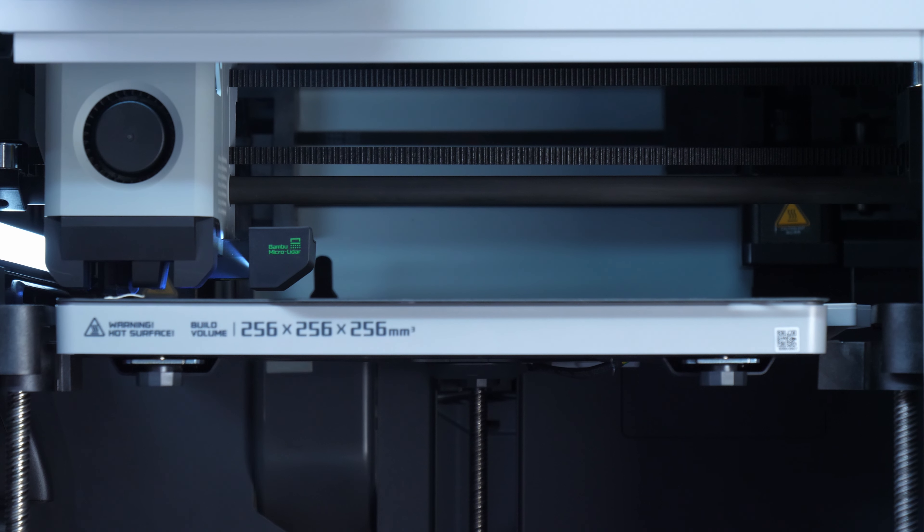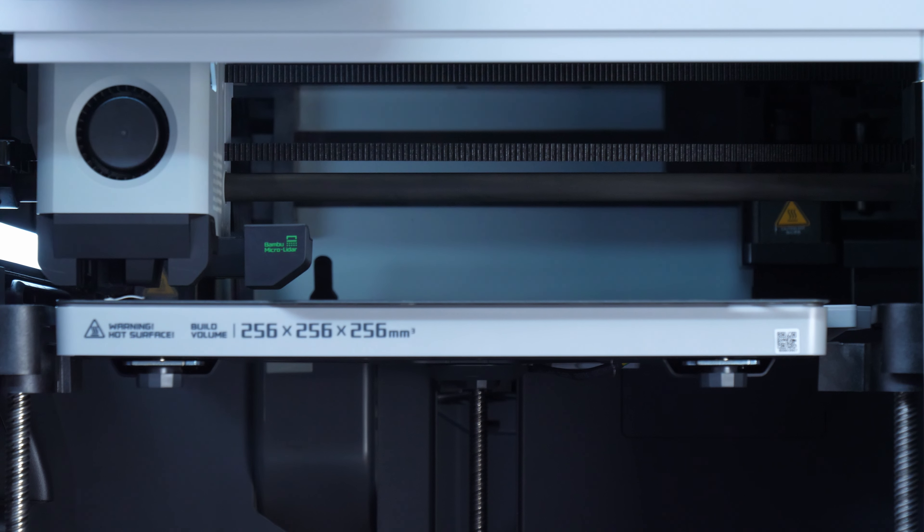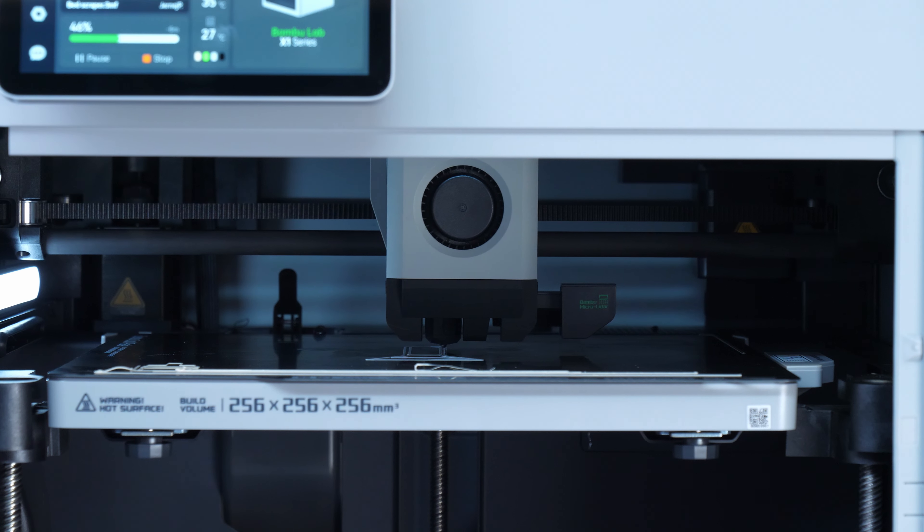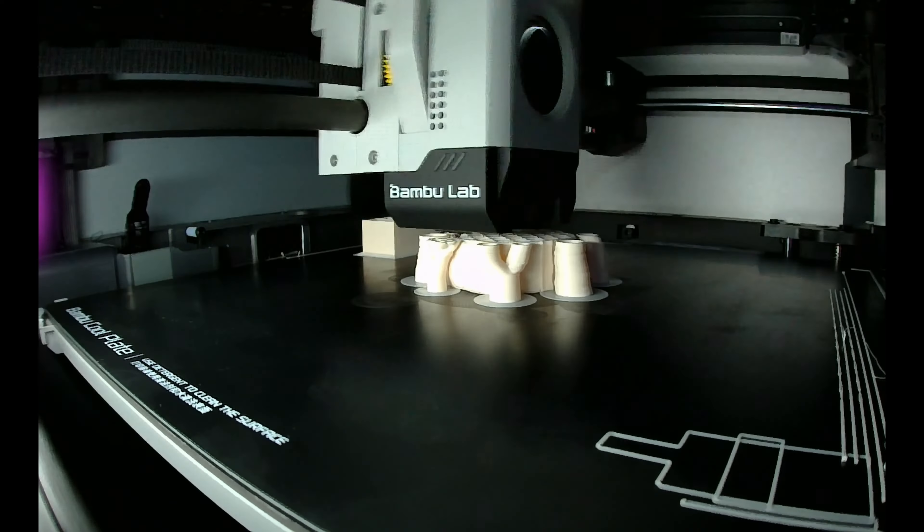The P1S is a new printer that moves between those two models. In this video I'm going to give you an overview of the printer itself and some of its features and capabilities. Just to be clear, this is not a review — this is going to be an overview — but I will be doing a full review on the P1S in the next couple of weeks, so please make sure you are subscribed to the channel.